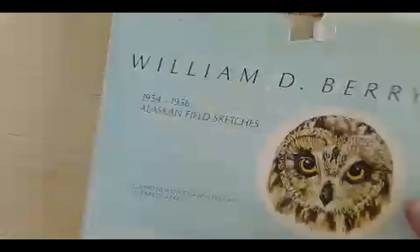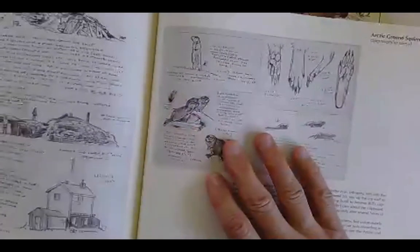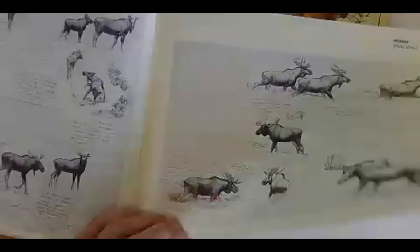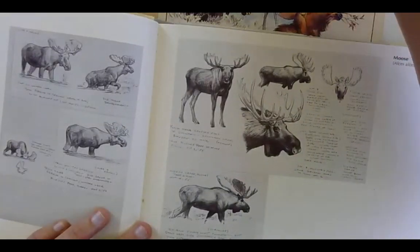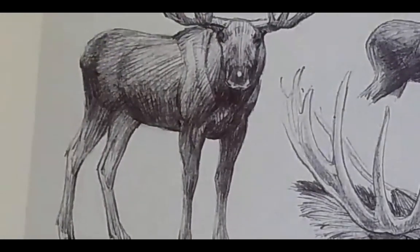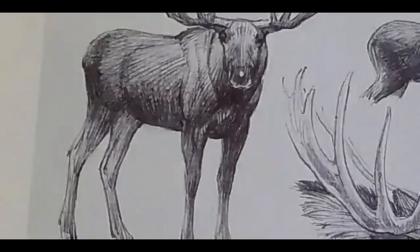If you want to dig deep into his stuff, this book here — Alaskan Field Sketches by William D. Berry — is page after page of his field notes. You get to look into all of his field notes. It is so much fun. Any one of these sketches you could zoom in on and just learn volumes about best practices with your pencil. Look at how he is sculpting the form of that moose — you can almost pat that moose because of those lines.